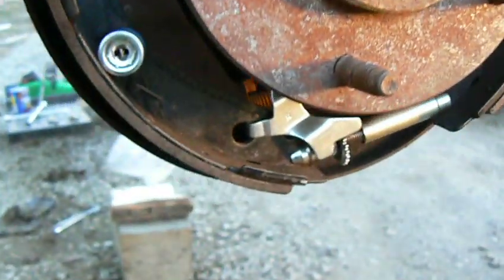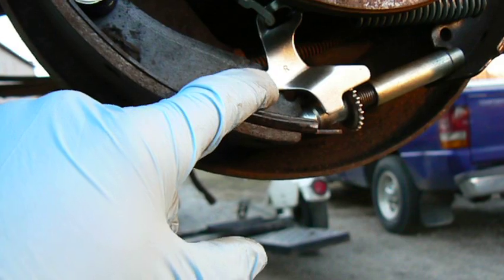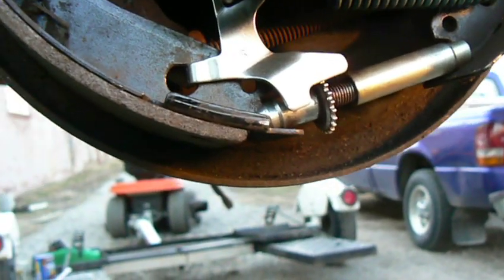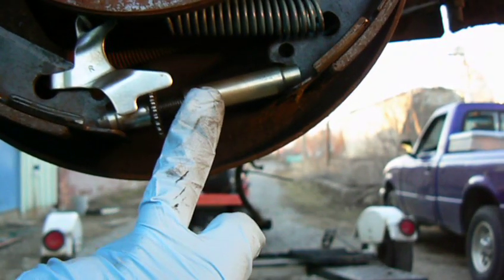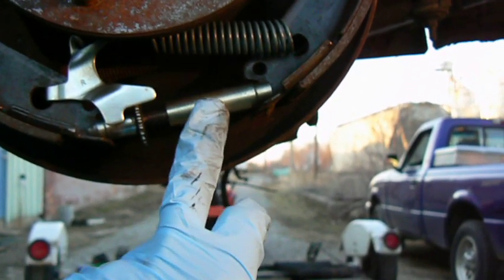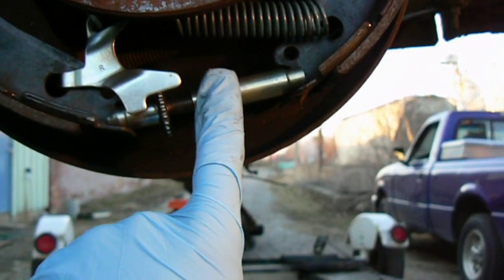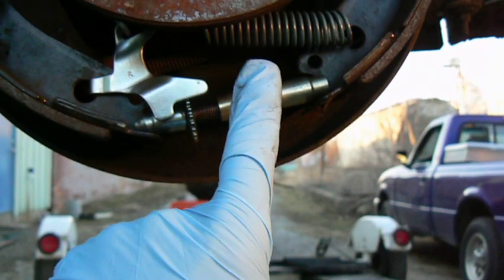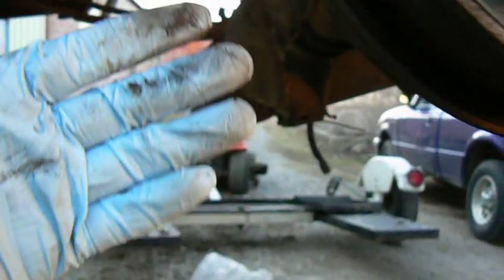It's usually the lever which is labeled either L or R. Don't mix up those parts. The adjuster screw is reverse threaded on the right side and has a regular right-hand thread on the left side of the vehicle.